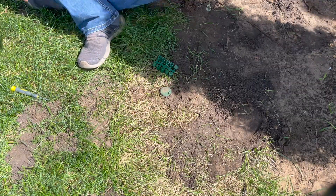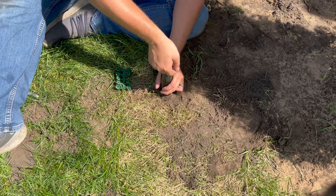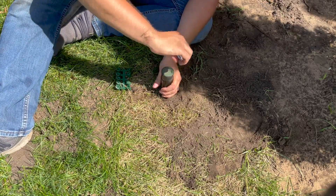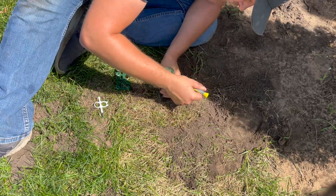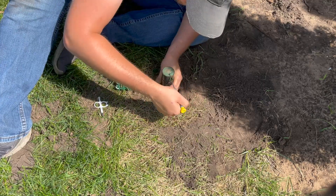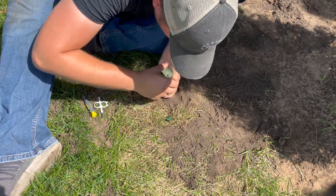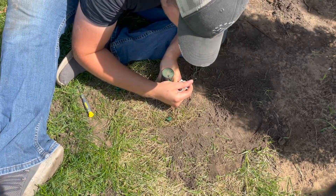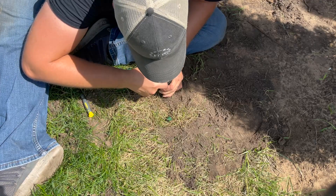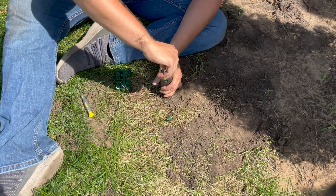To adjust the sprinkler head, you'll first want to make sure that you're using the correct size nozzle. I like using these Orbit sprinkler heads because they come with a nice pack of interchangeable nozzles. You can select the correct one based on your spray pattern: nozzle 1 for 90 degrees, 2 for 180, 3 for 270, and size 4 for 360 degrees. I used the provided adjustment tool to loosen the set screw for the nozzle and a small slotted screwdriver to pry out the old one before inserting the new one and tightening it back in place.